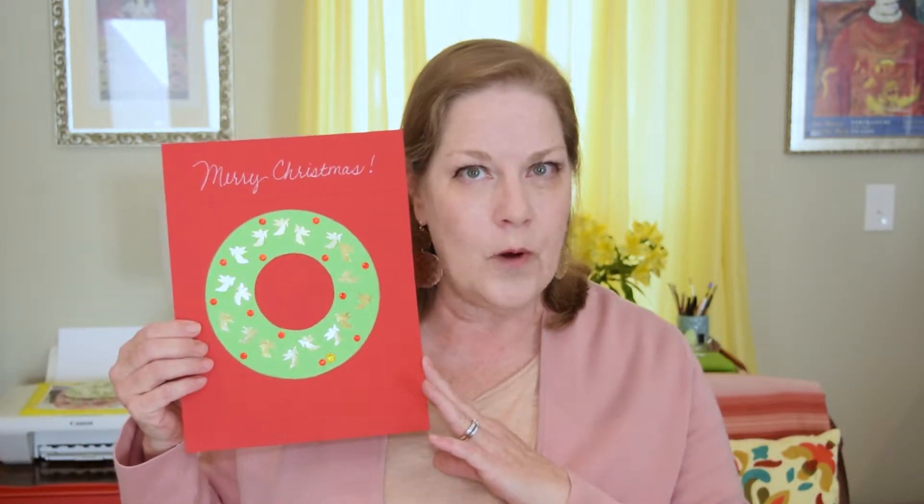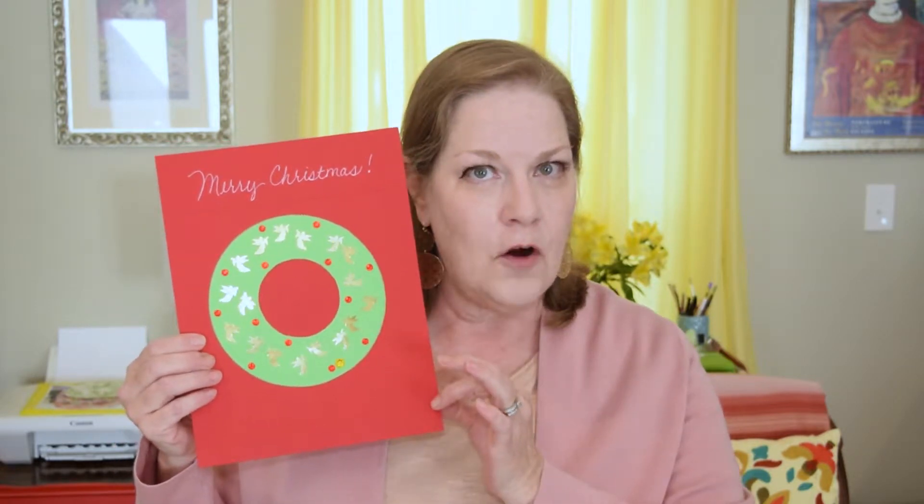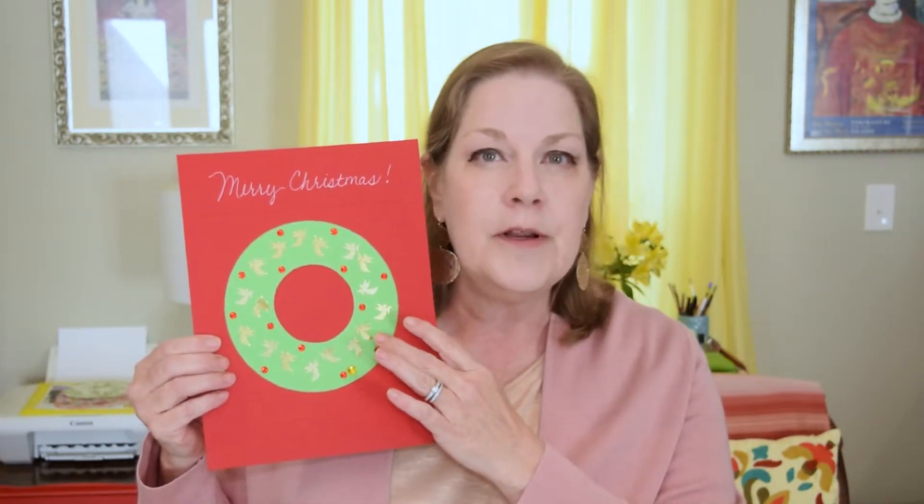My first wreath example is holiday themed. As you can see it says Merry Christmas. I wrote that with a white gel pen on the cardstock.